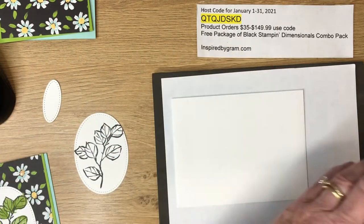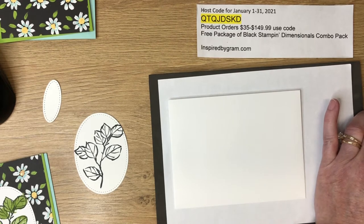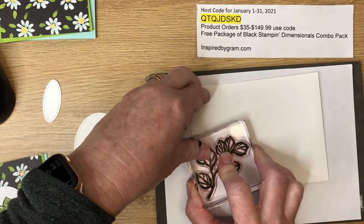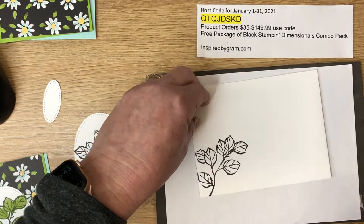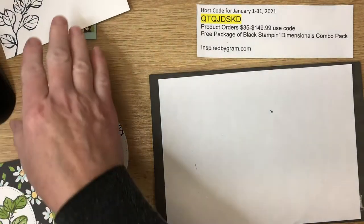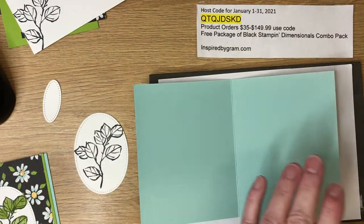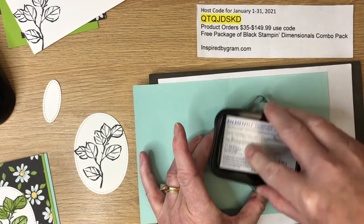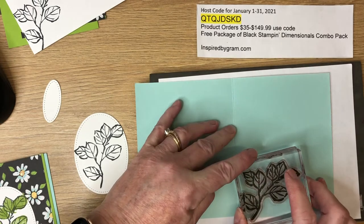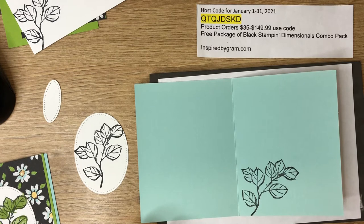We're going to repeat this process on the envelope and also the inside of the card. We like to make sure our patterns are carried throughout everything, including the envelope so it coordinates when you send the card. Let me just open up the card base — I'll rub the ink really hard, then tilt it at an angle, and there we go.